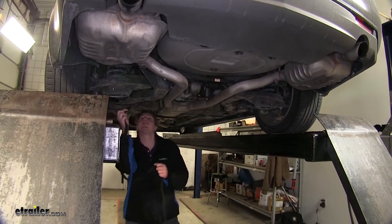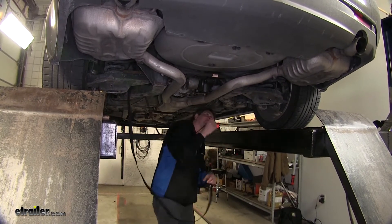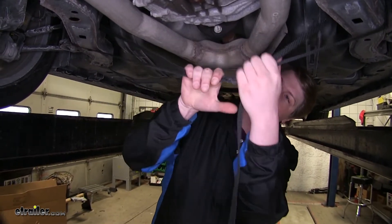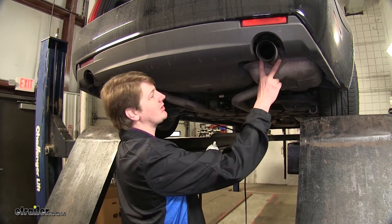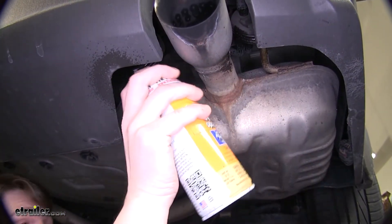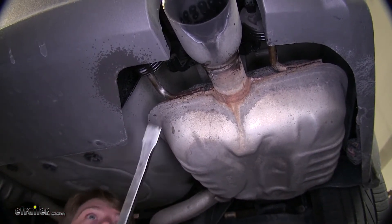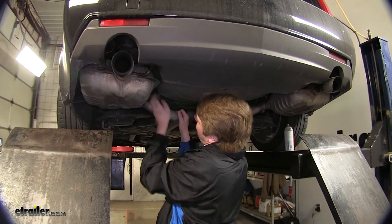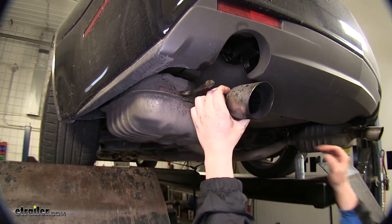Now we're going to lower our exhaust. Before we do that, we're going to put a strap in place to hold it up to prevent it from causing any damage. Next we're going to need to remove the six hangers — use some silicone spray. There are two in the front and one in the back on each muffler. Then you can use a pry bar to just work it off of there. Get your last hanger off and pull your exhaust down. You may need to lift it up over the bumper to get it to come down further.